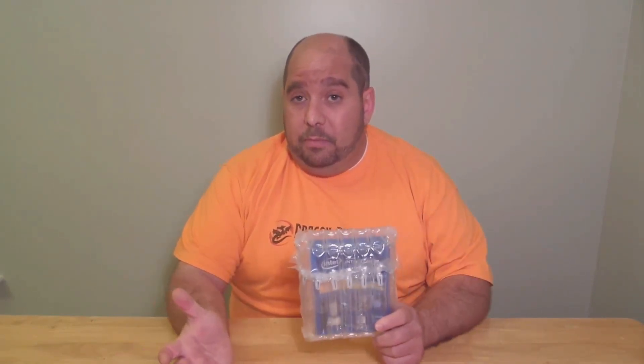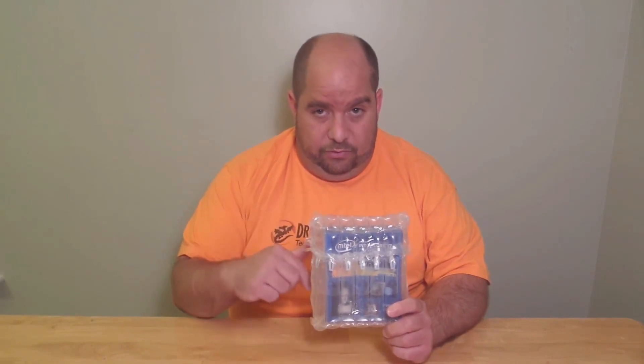So obviously I'm going to be doing the unboxing, which you'll see just in a second. And then with that unboxing, I'm going to do a complete system build and show you guys that may not know how to build a PC how to build a PC. And for those of you that know how to build a PC, maybe I'll give you some pointers.